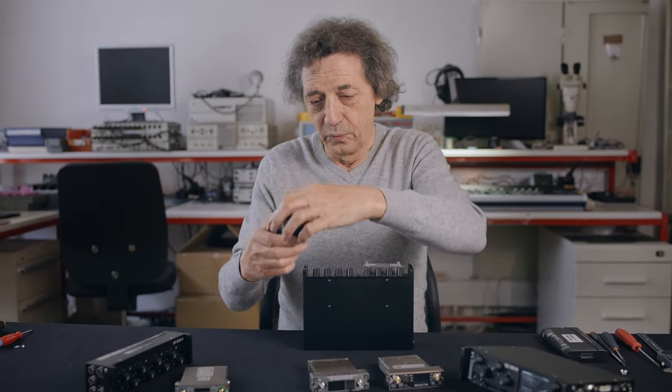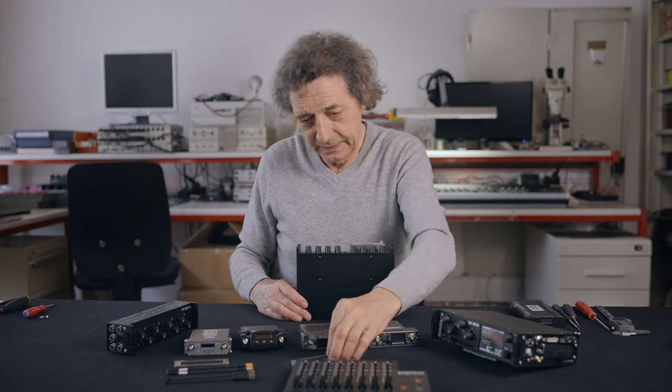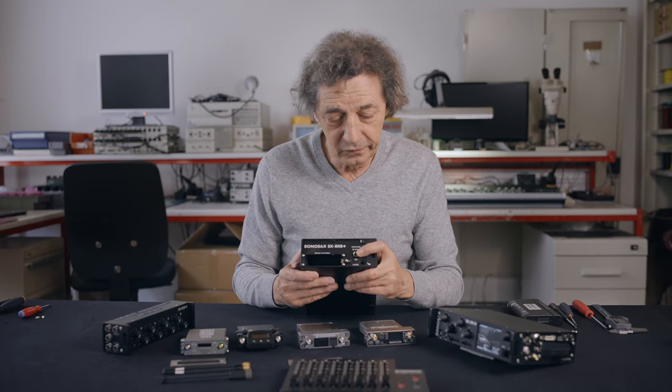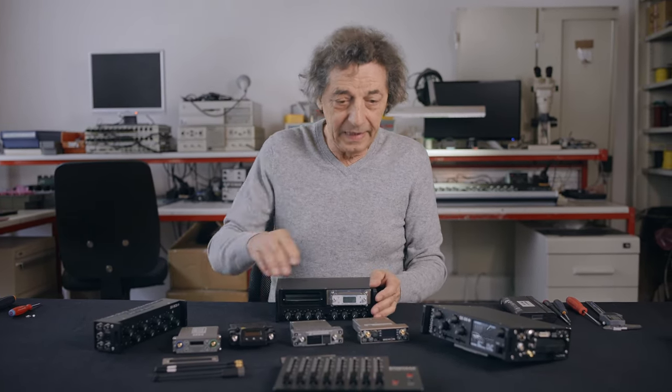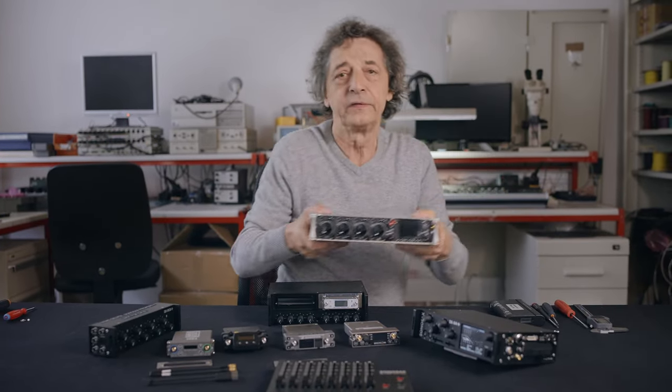We also include on this device a USB Pro, so we can use the RX8 like the LC8 with Sound Devices.